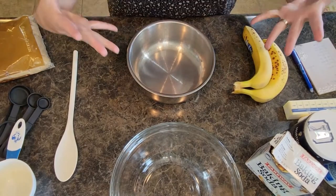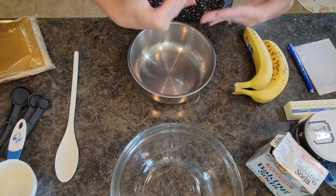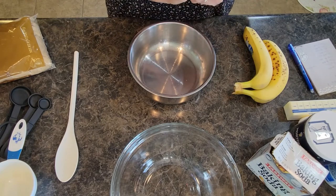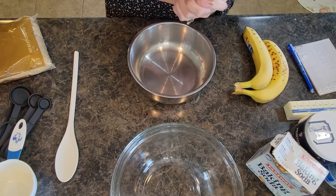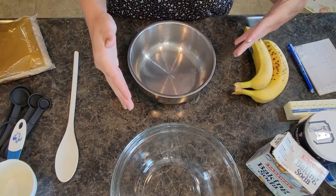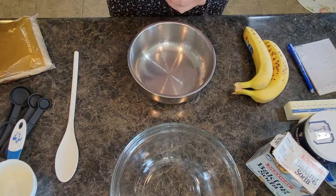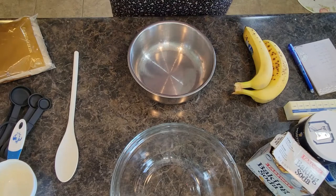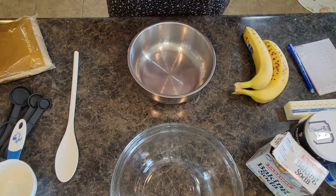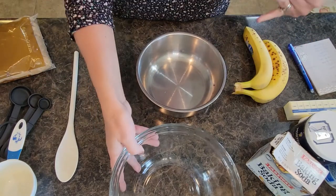Good morning! Today we are going to make oatmeal chocolate chip banana cookies — this is one of our favorites in our home. We love everything chocolate-chippy and it's a great way to sneak in fruits into snacks for the kids. Welcome back to In the Kitchen with Grace — if you're new, welcome; if you're returning, thank you so much. Let's jump in.